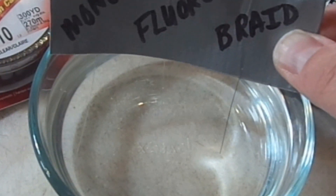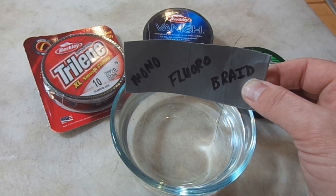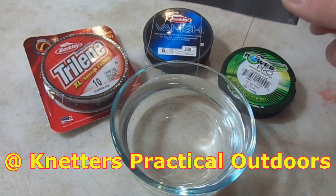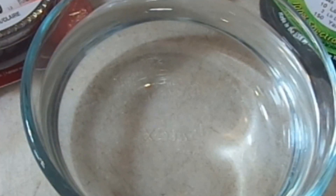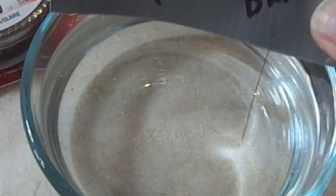And that's that index of refraction, right? The index of refraction for fluorocarbon is very close to the same as the index of refraction of water — that's the way it was explained to me by my buddy. So you can see, fluorocarbon really is a pretty stealthy approach, especially in clear water.